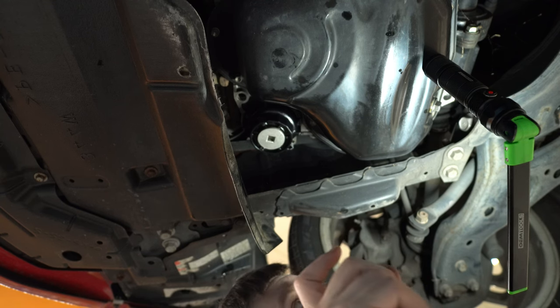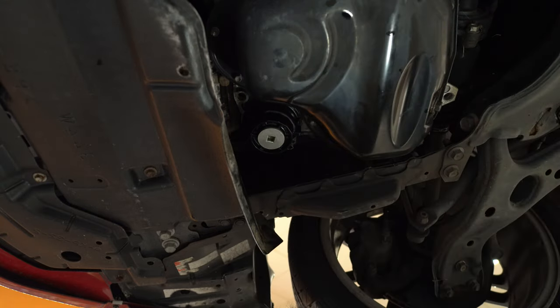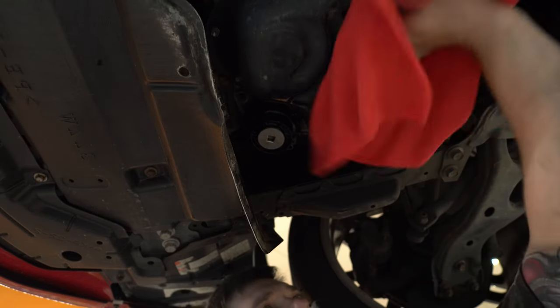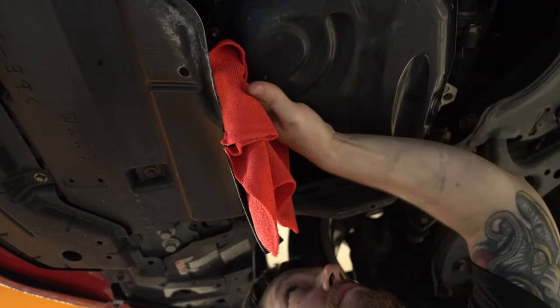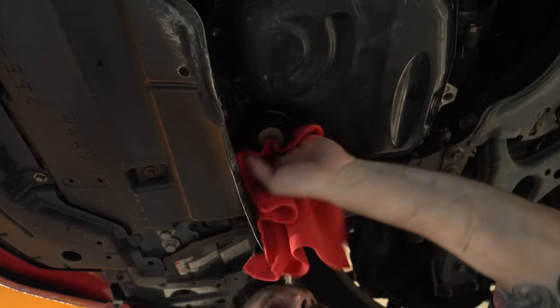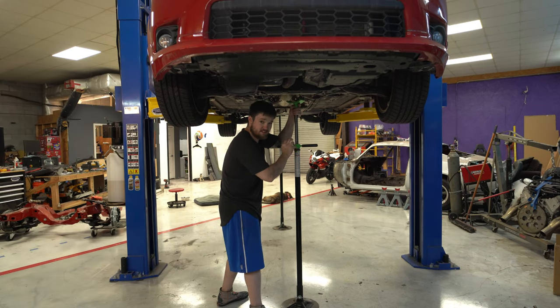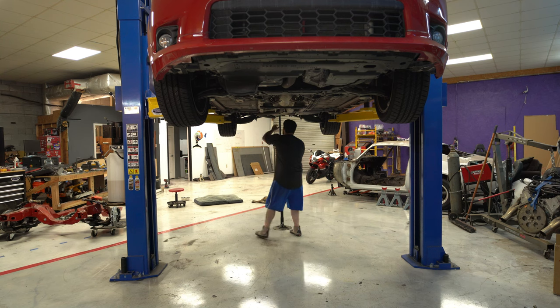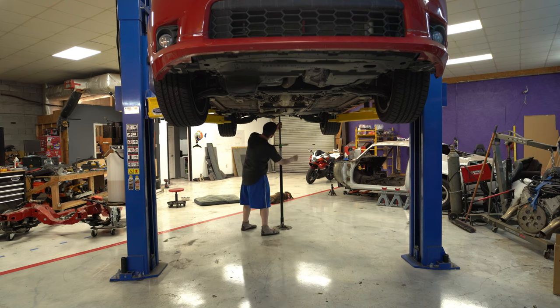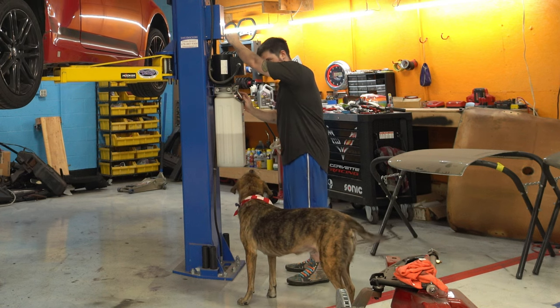I'll hit everything real quick with some brake parts cleaner. That was pretty easy — good old-fashioned oil change, 25 minutes maybe, including a quick Google of where does this second O-ring go. Now we're going to lower the car back down and put oil in it. Come on over here where it's safe, buddy — I've got to lower this car.